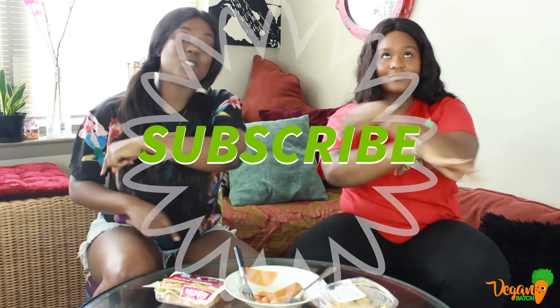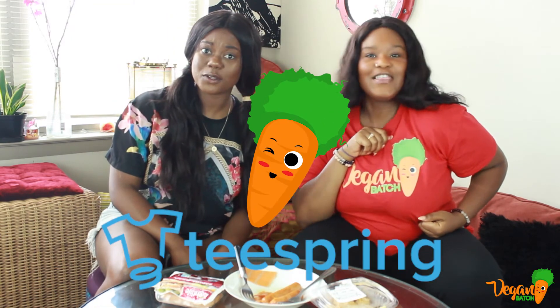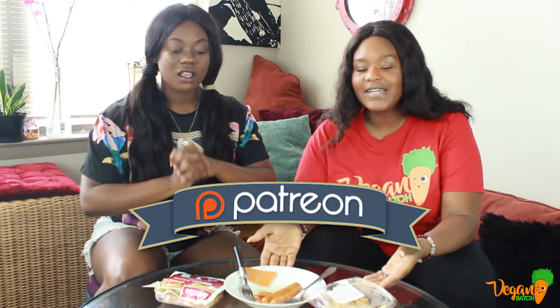My stomach hurts. This was a lot. Please, y'all, please like this video because we just kind of tortured ourselves. Don't forget to like, share, and subscribe. Also, we got a Teespring with merch that says Vegan Bosch — please get these shirts, y'all know y'all would love this carrot with the afro. And we got a Patreon, please don't forget to help us out there, guys, so we can afford to buy more food.